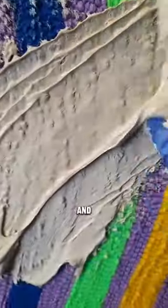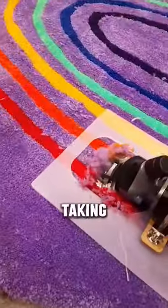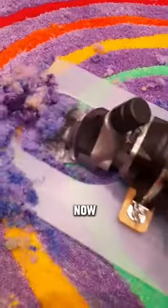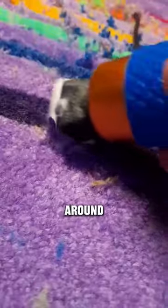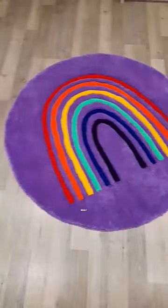And then glue, before taking the rug off the frame and now trim with my sheep shears to make sure it's all even. One final cut around the rainbow, and here is the result.